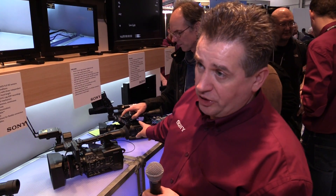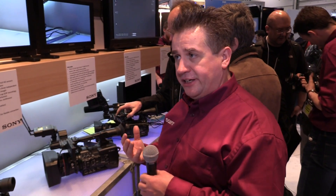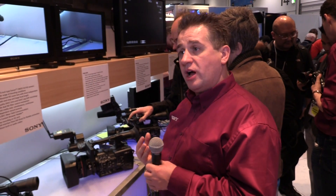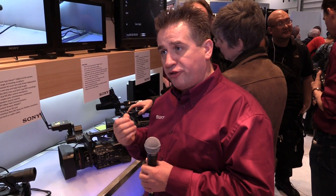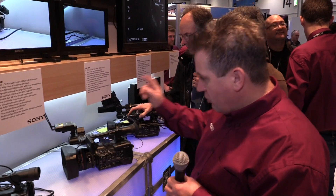The other camera we have is the PXW X200, which is our replacement for the PMW 200. The big upgrade was really the lens — it went from a 14x to a 17x lens. We added XAVC as a codec while keeping MPEG-2, which is still BBC broadcast approved. We've also lifted the frame rate, so we can now offer 50p and 60p as well.